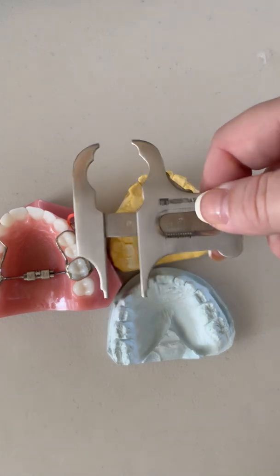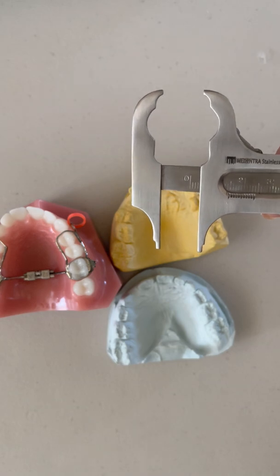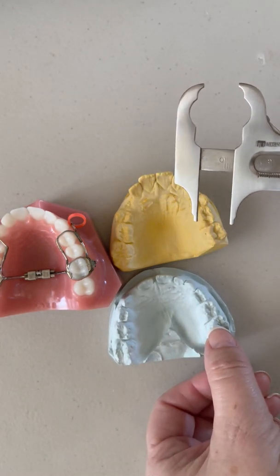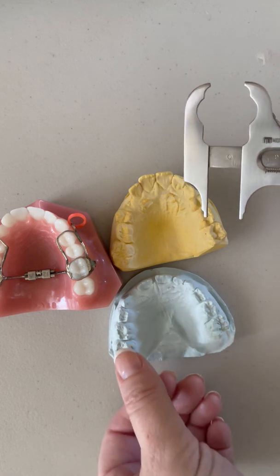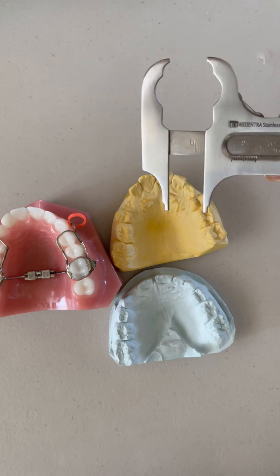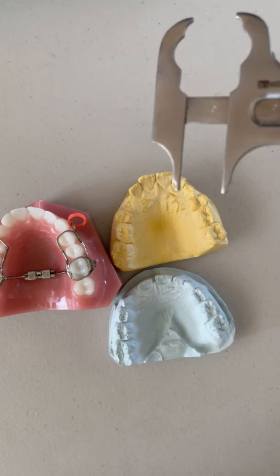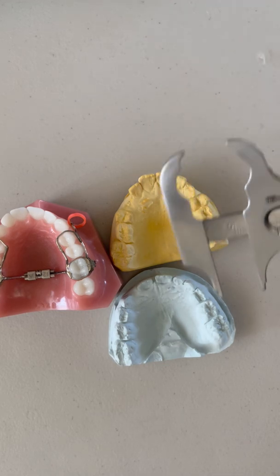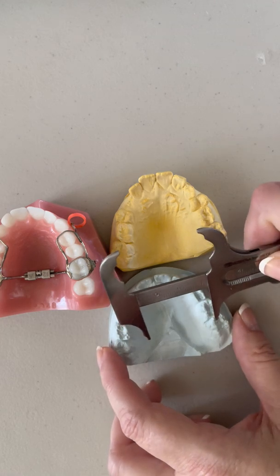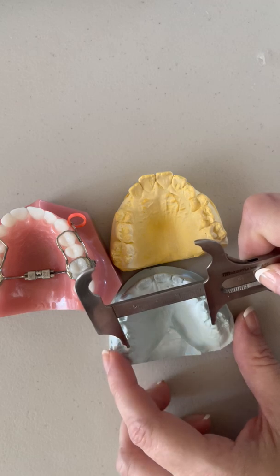When I use a Boley gauge — I like them because they can be autoclaved — if you don't have one, you can take a little piece of floss, stretch it across from cusp tip to cusp tip, trim it, and measure it against an iPhone measuring device. You can also just take the number off a scanner if you have one. So going mesial palatal cusp tip to mesial palatal cusp tip — this to this.